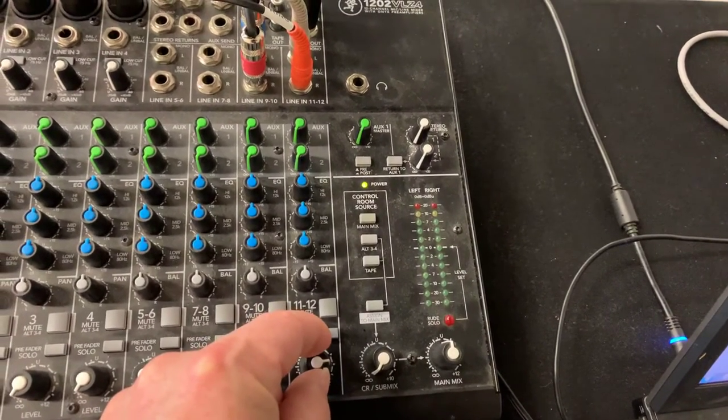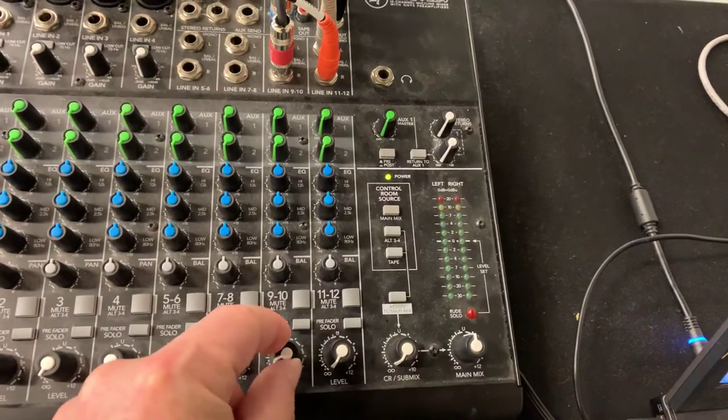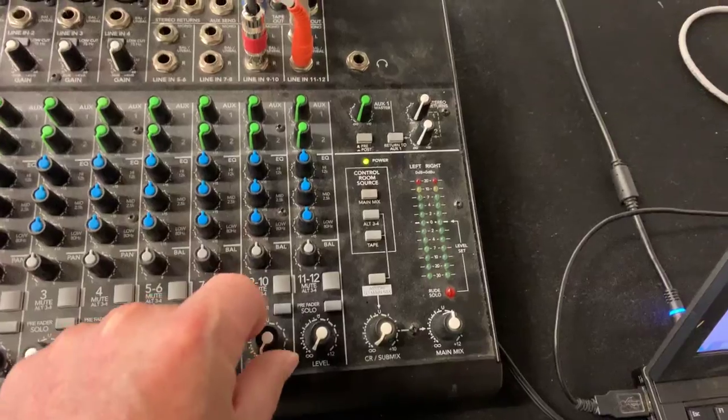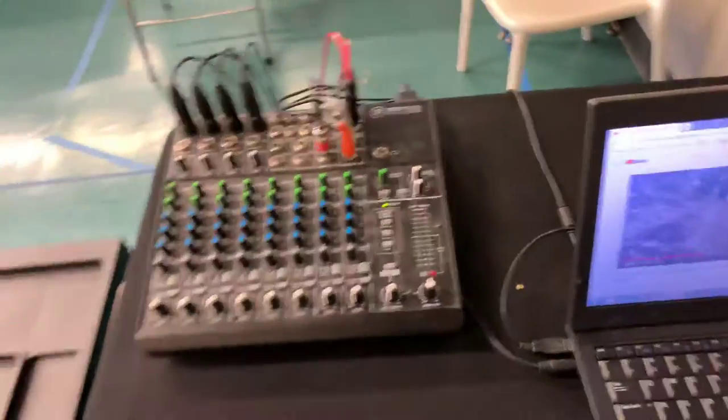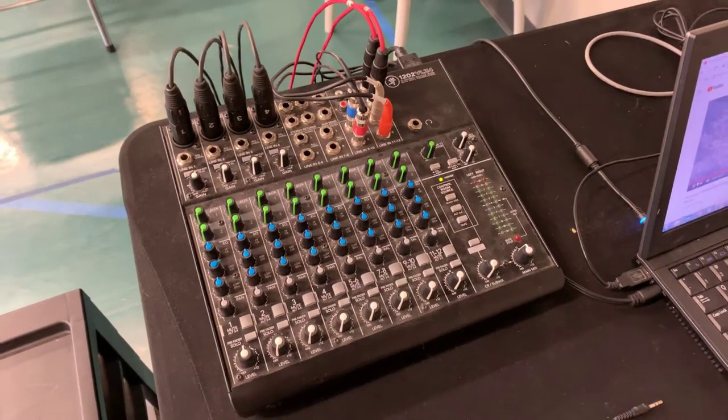So obviously you can turn that up loud. And here, if I were playing the iPod, that's the knob I would use for that. So I hope that was helpful for the sound setup and how the standard setup should be.